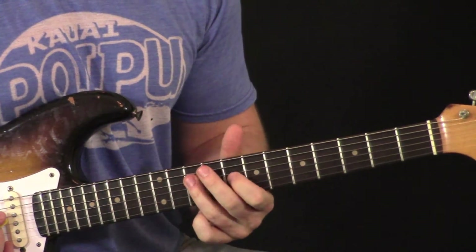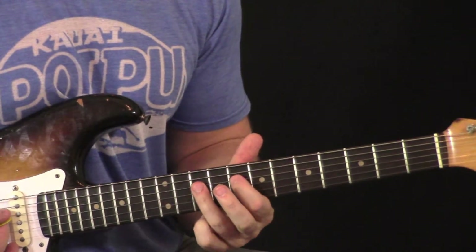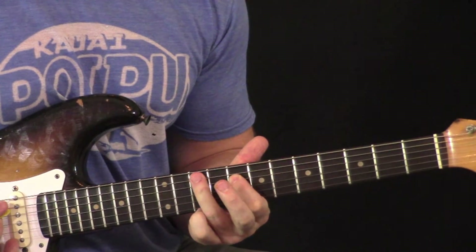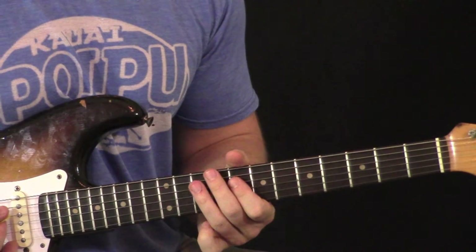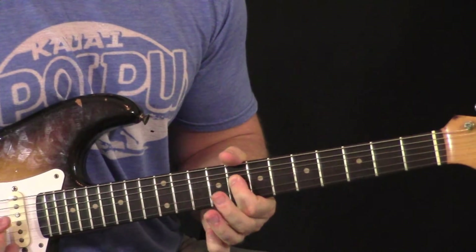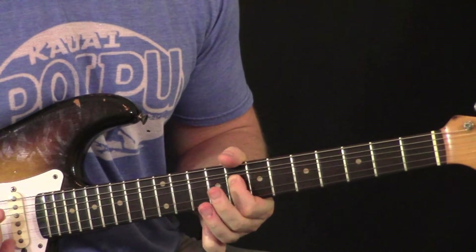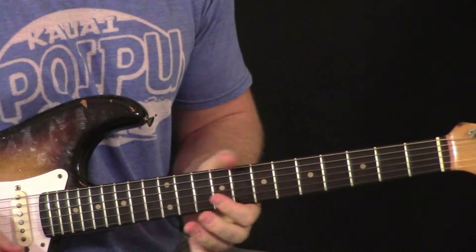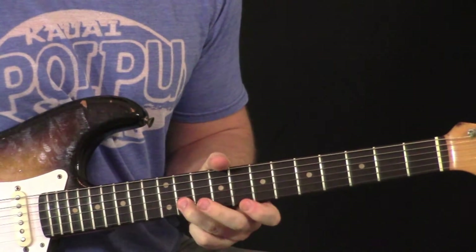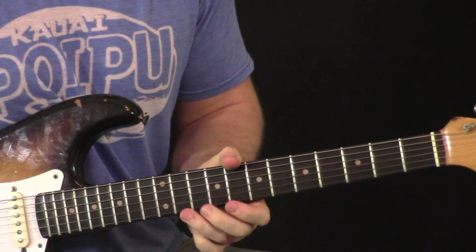Now come down on the fourth string with your ring finger and first finger because we're going to pull that off, and then finally end up on the note we started the first lick on. Put those together. There's that slight pause after this part.